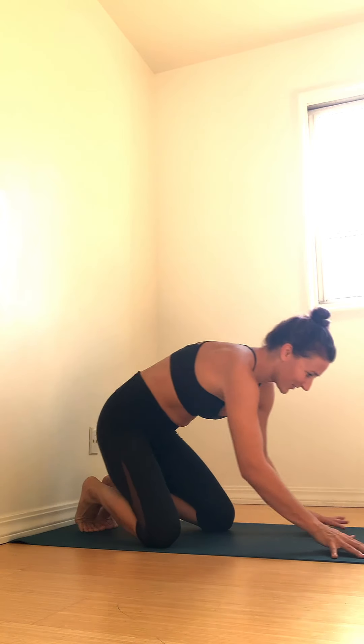Once you get super powerful and strong in this posture, the gaze won't matter. Coming into dolphin pose — we'll start by lowering the forearms down to the ground in your tabletop pose.